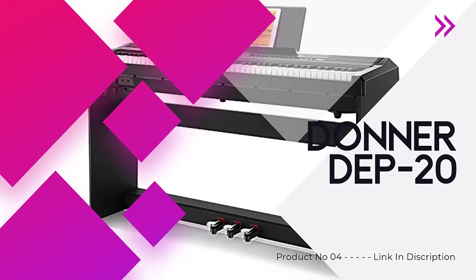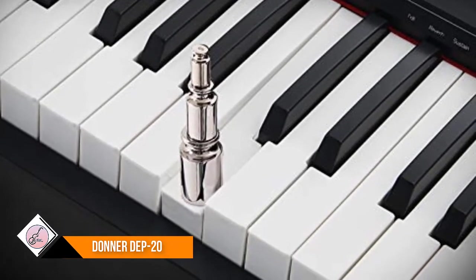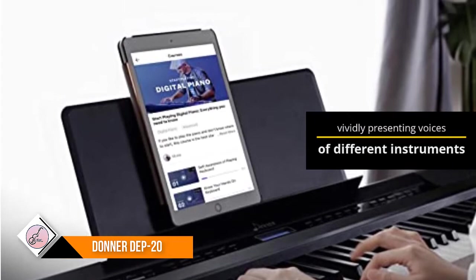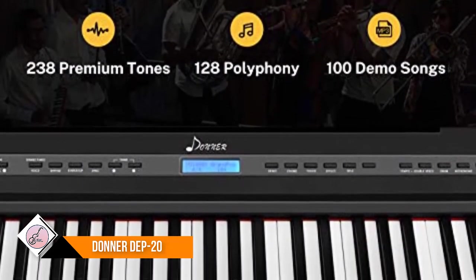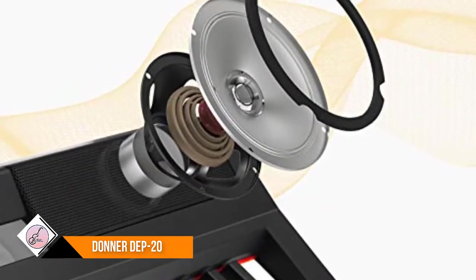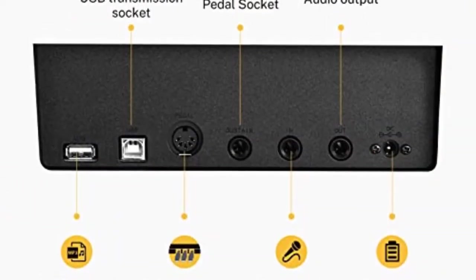Number four: Donner DP-20. This digital electric piano is constructed with 88 full-sized hammer action keys with adjustable touch response. The 88-key weighted keyboard is loaded with 238 types of tones — like ukulele, drum, bass, etc. — vividly presenting voices of different instruments. With 128-note max polyphony, players can distinguish tone clearly in chorus and reverb under various occasions.